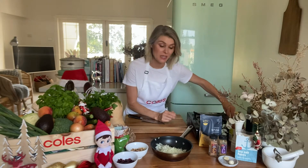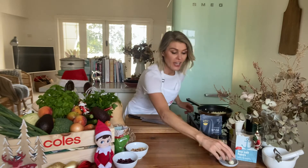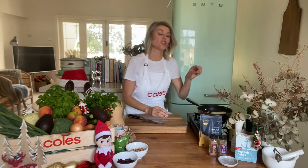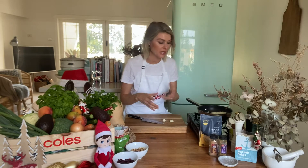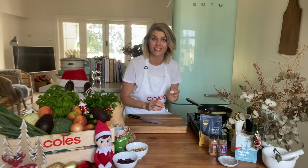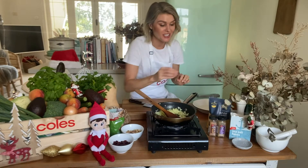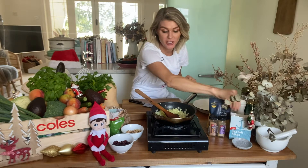I've got two cloves of garlic that I'm going to chop and add in with the onion, cooking that on a medium heat for two or three minutes until the onion has gone nice and translucent and our garlic is nice and fragrant. The onion and garlic is smelling delicious. I'm going to season with a little pinch of sea salt.